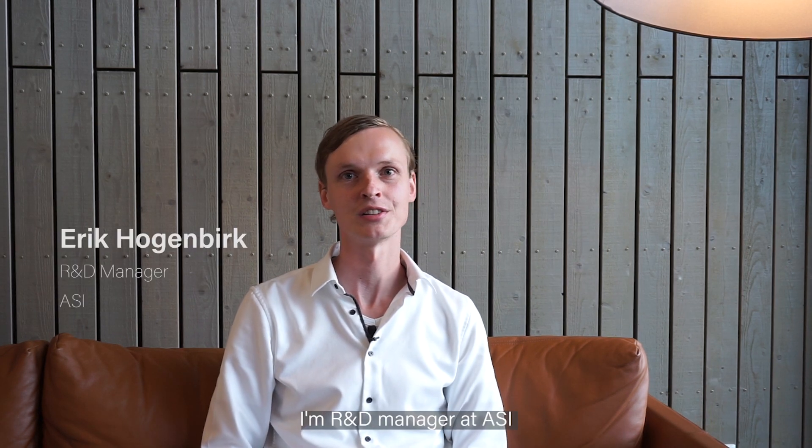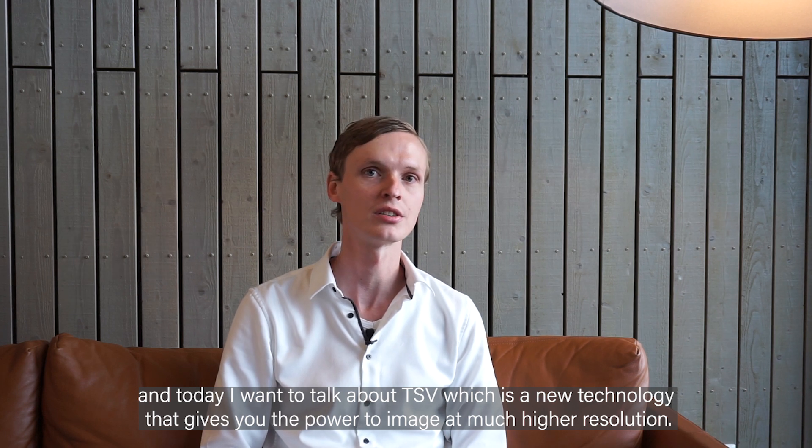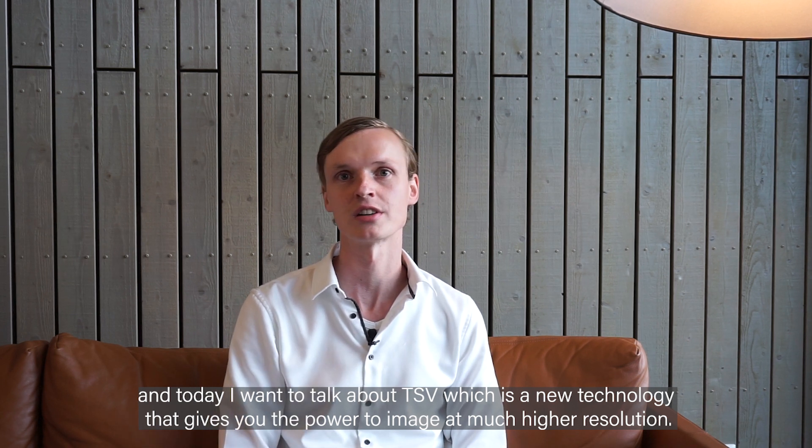Hi, I'm Erik Hogenberg. I'm R&D manager at ASI and today I want to talk about TSV, which is a new technology that gives you the power to image at much higher resolution.